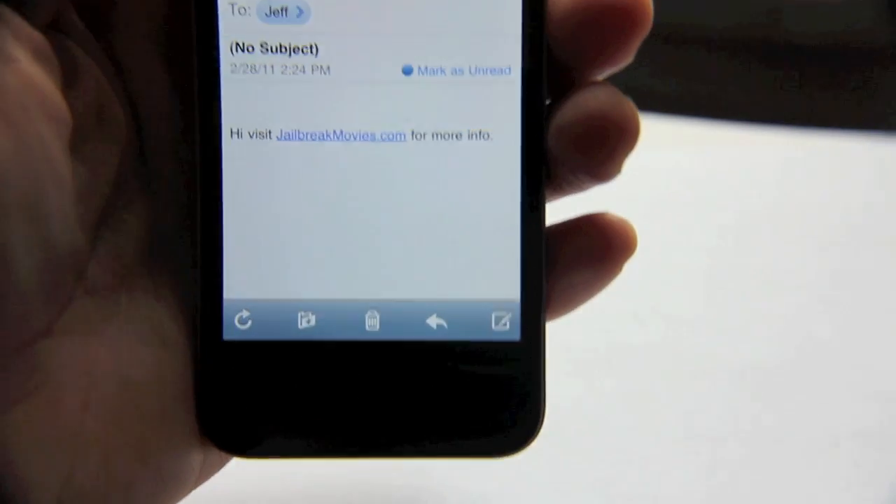You can see my print job — it says 'visit jailbreakmovies' — the same exact text that was on my iPhone that I just printed out.